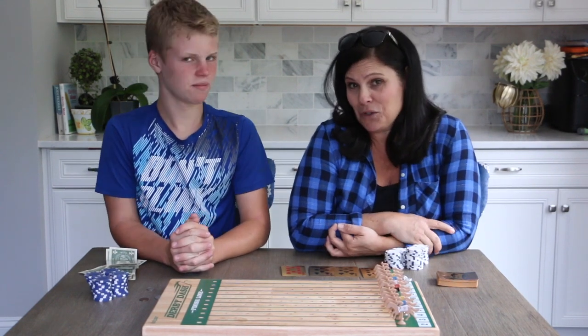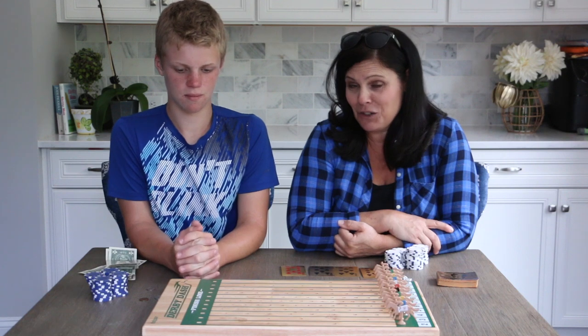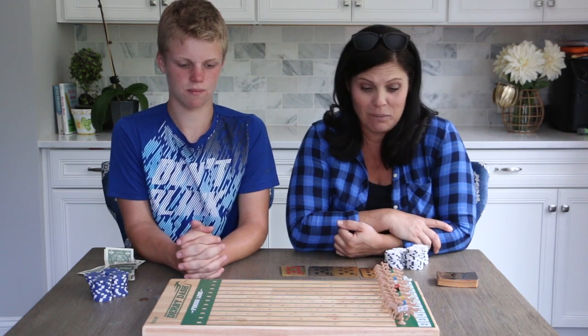So this game is called Derby Dash Horse Race and it's really fun. Actually Sawyer was the first one to introduce the family to it, so he is going to help me explain how to play it.